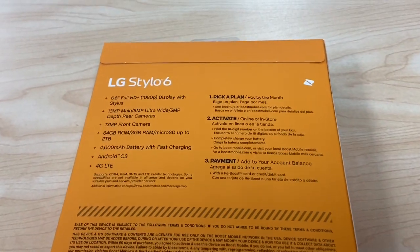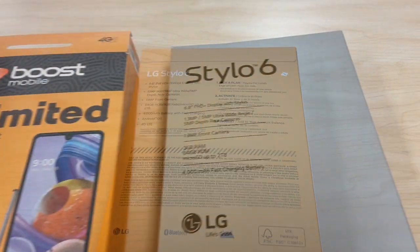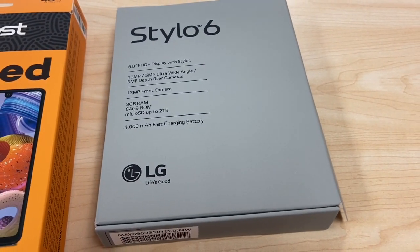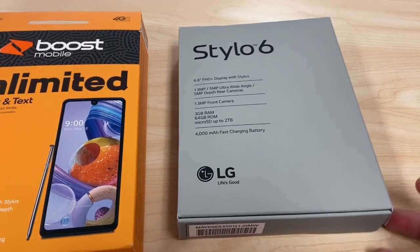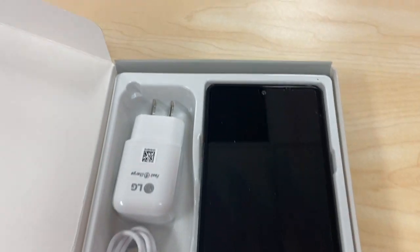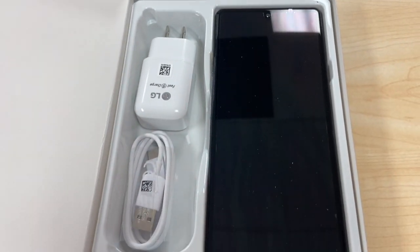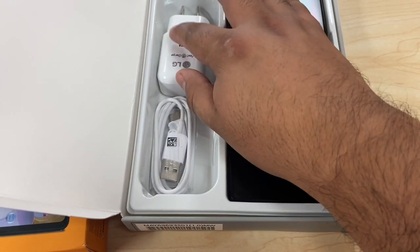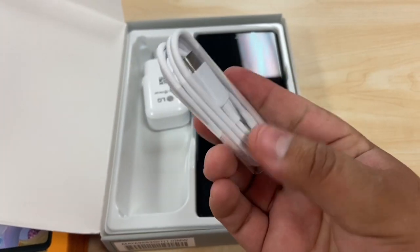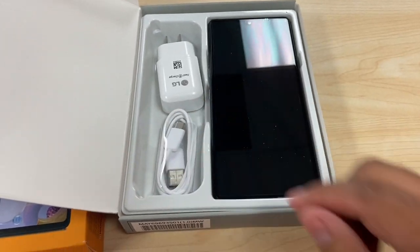Let's take a minute and unbox it. Here we have the inner box. It also tells us that you can get an SD card for up to 2 terabytes, which is really cool — I don't even know if they make those yet. Inside the box we get the phone and the fast charger, which is a Type-C charger — kind of like the new standard, as all new phones are coming out with this.